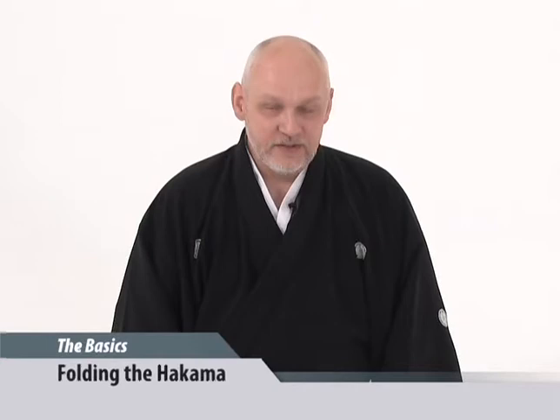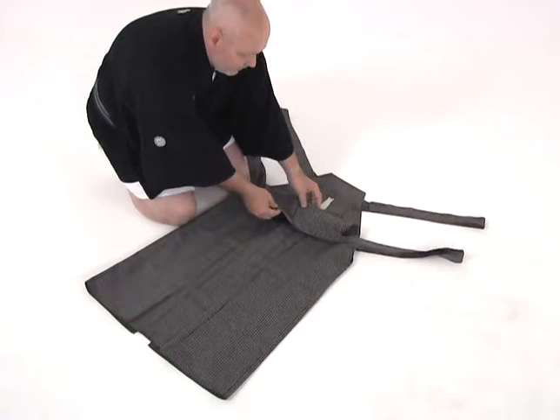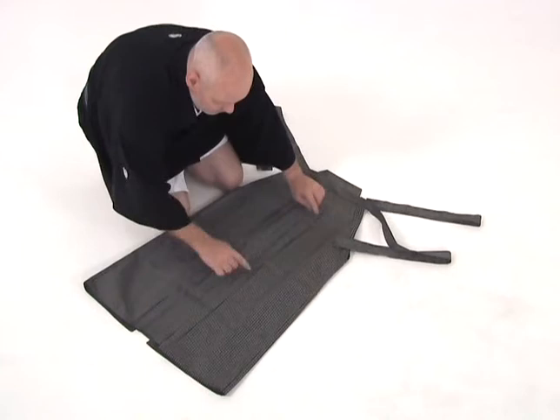As in every other aspect of martial arts, respect for your dogi or your equipment is primary. You have to make sure that the hakama is properly folded so that it maintains its pleats. It takes a little bit of time in the beginning to get used to it, but as you perform it over and over daily, it becomes second nature. You lay the hakama out on the floor so that everything is straight. First we need to straighten the pleats on the inside. There are five pleats, you'll notice. We line the top of the front of the hakama up with the koshita, the backboard.